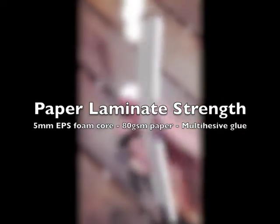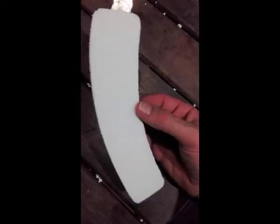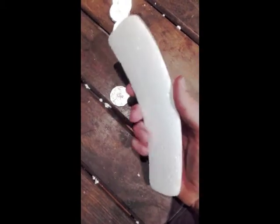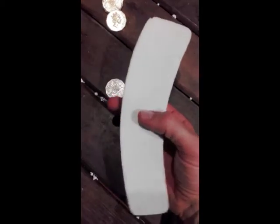We're going to run a little test here on paper laminates. This is the base plate or the lower chassis plate which covers the receiver, battery and spoiler servo. It is 5mm thick and you can see it's pretty flexible.